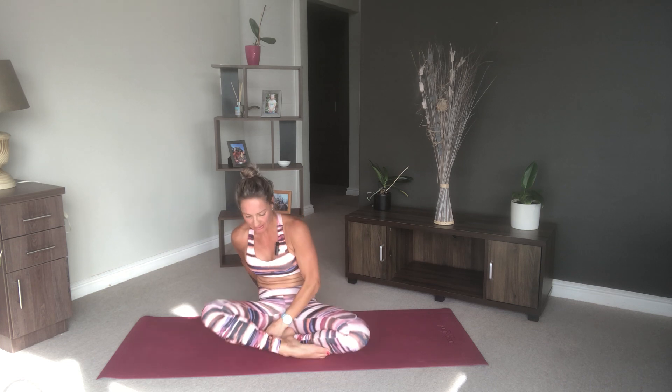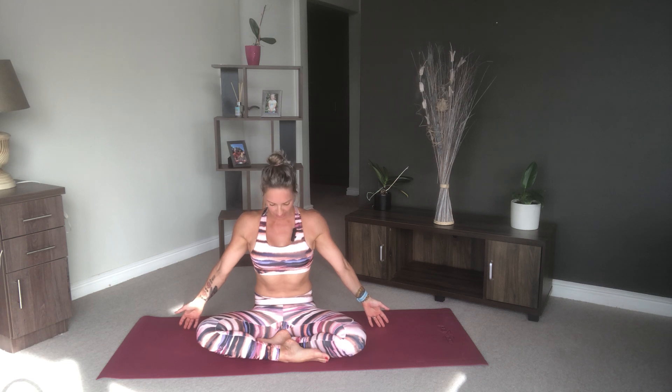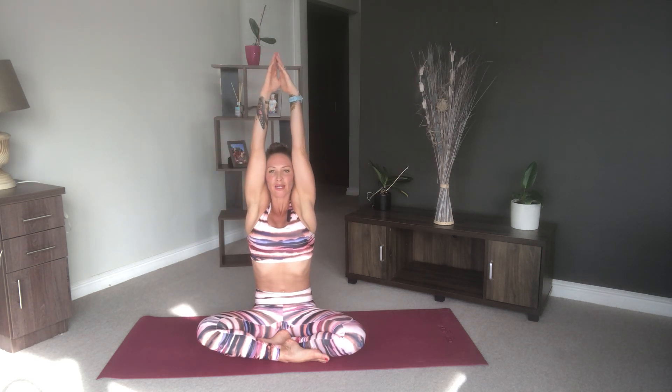Roll over to your side and meet in the centre of your mat as we close off this practice. Come into a comfortable position — you can sit in easy pose, lotus, whatever is best for you. We're going to finish off with a few deep breaths. Bring your arms up over your head as you inhale, then exhale out. And again — inhale, exhale.